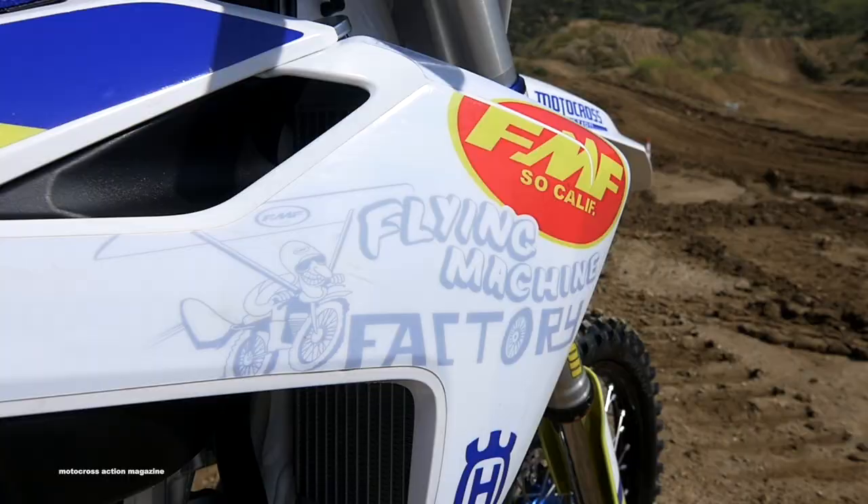What's going on everyone, Daryl Eklund here with Motocross Action Magazine. We got something special today. We actually share a special thing with FMF Racing — MXA and FMF Racing were actually born the same year, back in 1973. This marks the 45th anniversary of FMF Racing.